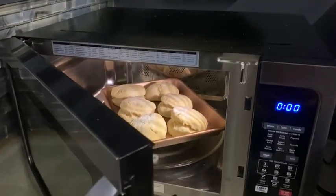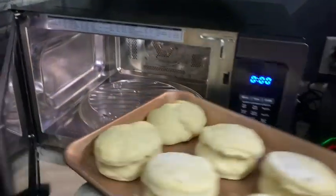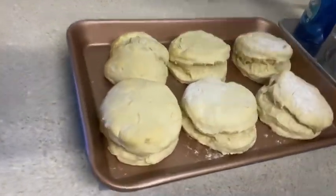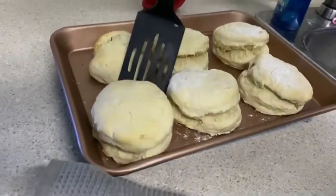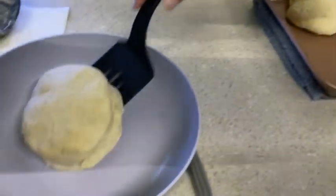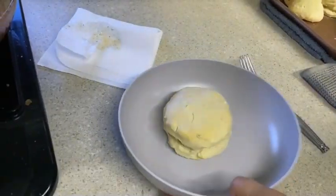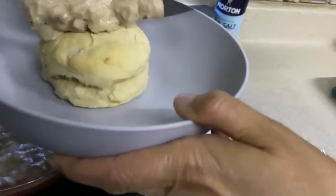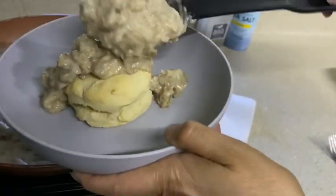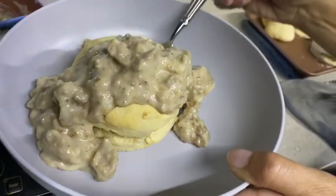We're going to go ahead and take the biscuits out of the oven and put a little gravy over the top.